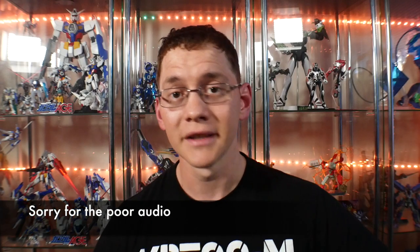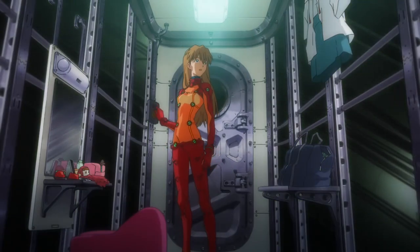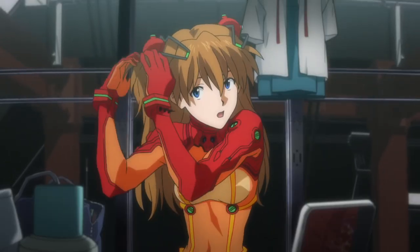Hey, what's going on guys, Kurosama here. Today we're taking a look at the Figurize Labo Asuka Langley. I do prefer the rebuild Asuka to the TV version — the TV version she was so arrogant and such a bad character. I can't really remember much of what she's done outside of her entry battle, but the rebuild one she's actually more of a badass, a little more level-headed, though still a character I don't like that much. But this is not going to be a review of the character nor of Evangelion.